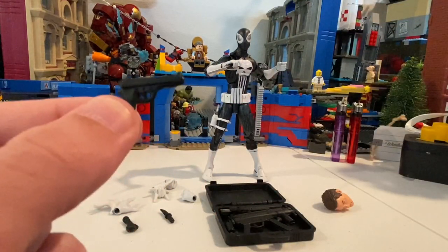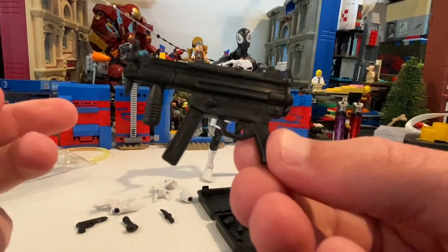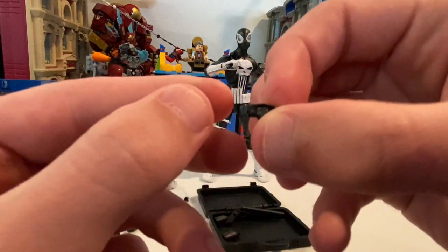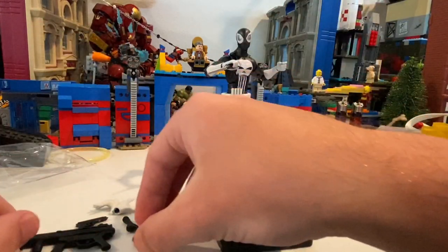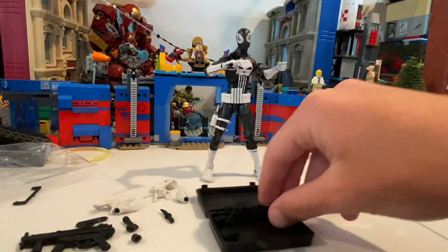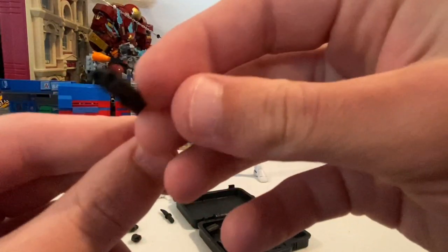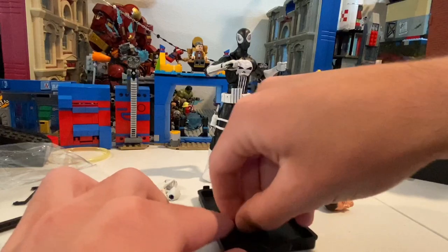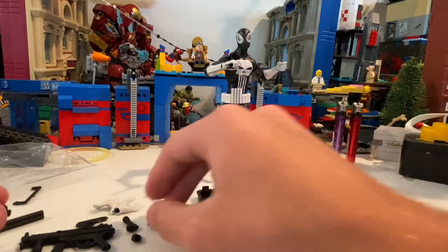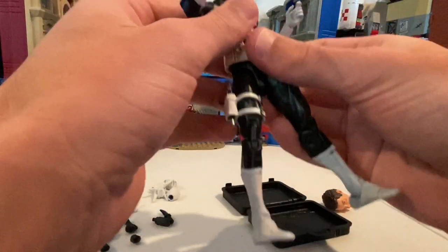And then a pistol, a machine gun, and then he comes with two grenades. All this was black-painted — you can twist these things off. He also has a double-barrel shotgun and then two smoke bombs, which are really cool. I think if you get this, you can paint them and do your own thing with them. But yes, he comes with a whole bunch of really cool stuff.